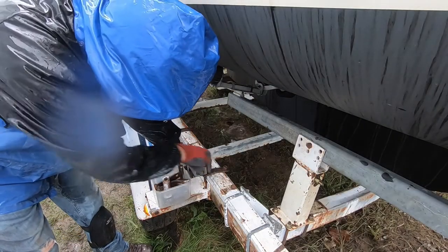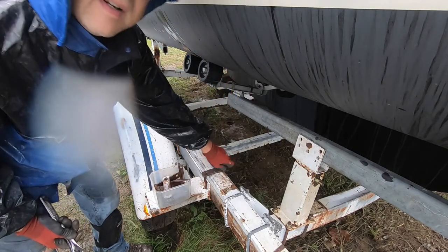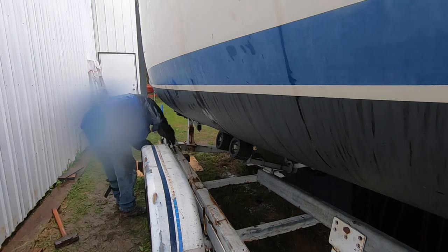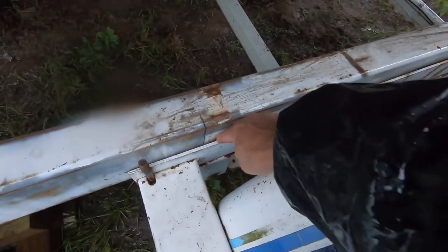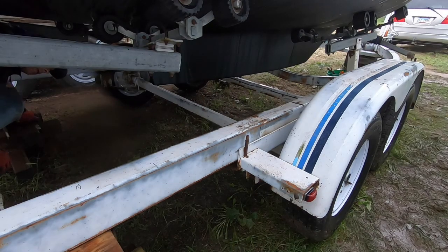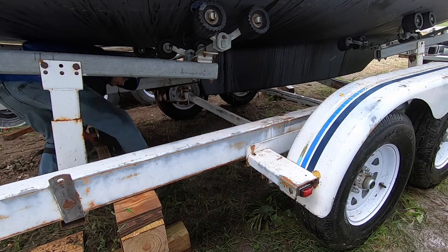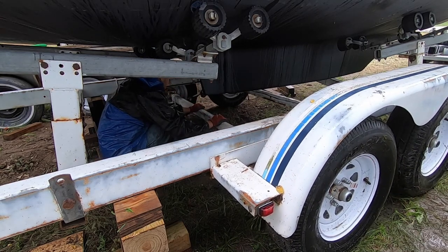Alright, I'm taking the U-bolt off - it's gonna take me an hour to move it that way. Okay, I took all the U-bolts completely off, so this whole thing should slide back now. It's caught on the brake line.